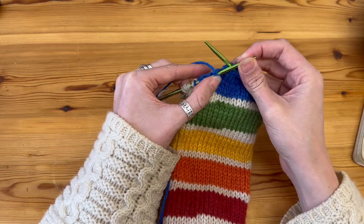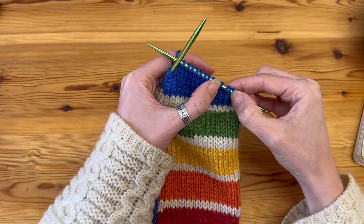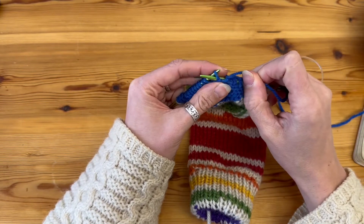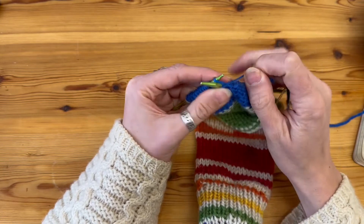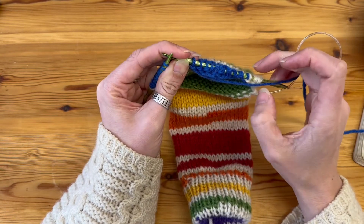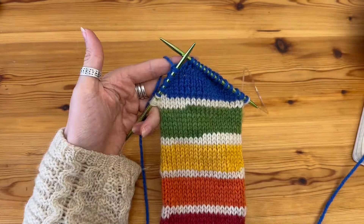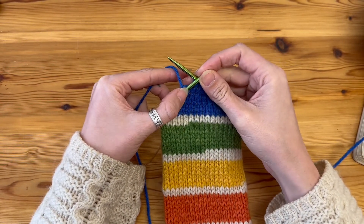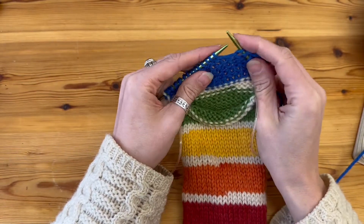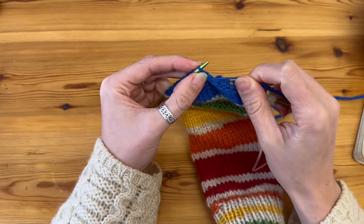For the purl stitch: slip it over to the right-hand needle, pick up the heel of the stitch below, purl into it, then slip that double stitch back over. Just continue working back and forth on the knit and purl rows, creating double stitches on either side. Remember you've split your work into three — I had 20 stitches and split that into three: two sections of six stitches on either side and a section of eight stitches in the middle. The two side sections must have equal numbers.